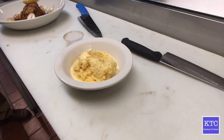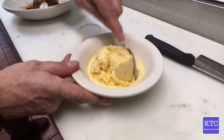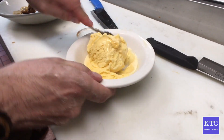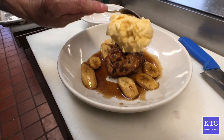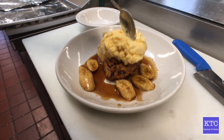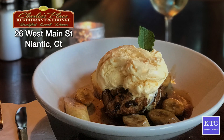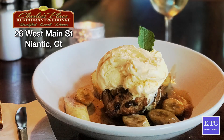Now we're going to the vanilla bean ice cream. Tough to beat, people — try to make the best little ball I can, go right on top of this puppy. Here at Charlie's Place, beautiful night in Connecticut, this is a chocolate chip bread pudding with rum roasted banana Foster with vanilla bean ice cream. I hope you enjoyed watching that show. Have a great day.